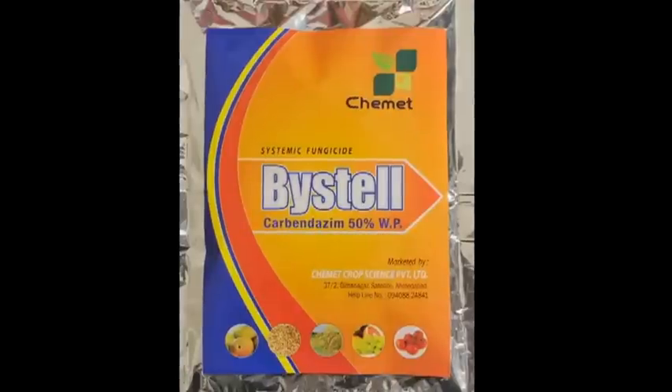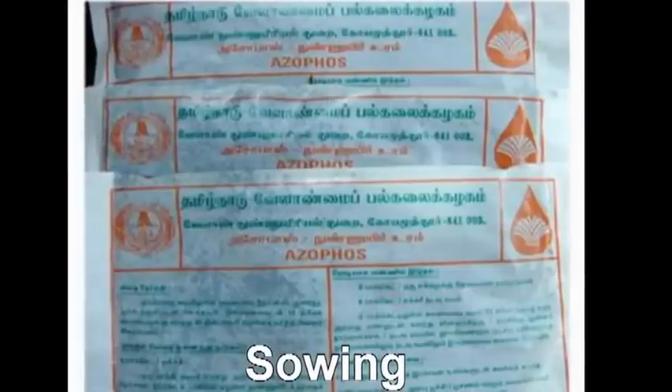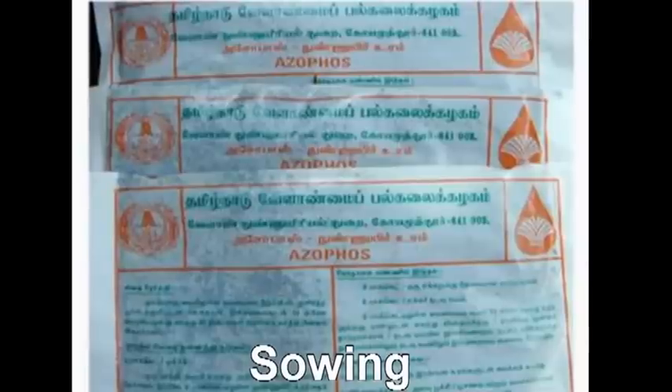To control shoot fly, seeds are mixed with Chlorpyrifos at the rate of 4 ml per kg. To acquire natural nutrition, seeds are mixed with biofertilizer Azospirillum at the rate of 600 grams per kg.